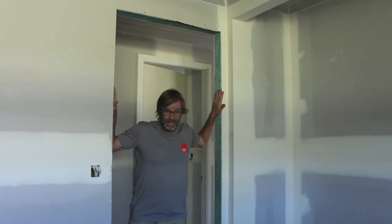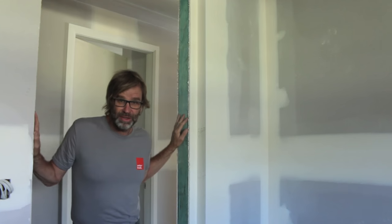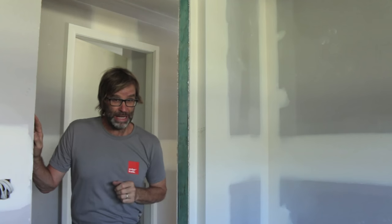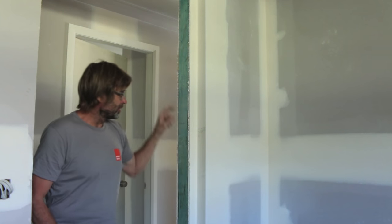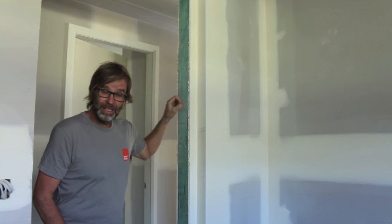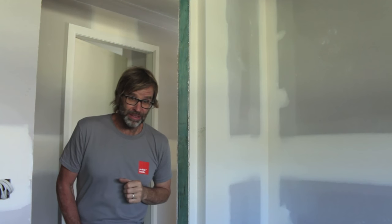Alright, we'll kick off. We're setting up your door jams ready to hang the door. So this is the doorway where my door's going to be hung, and the door itself is swinging in that direction. This stud here is the stud where your hinge side jam is going to be attached to.